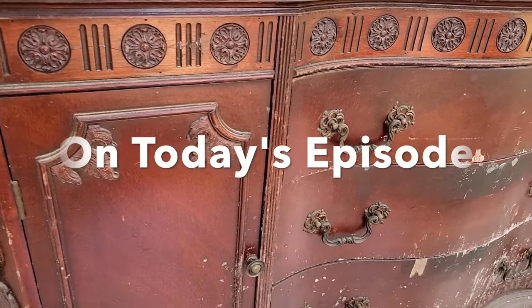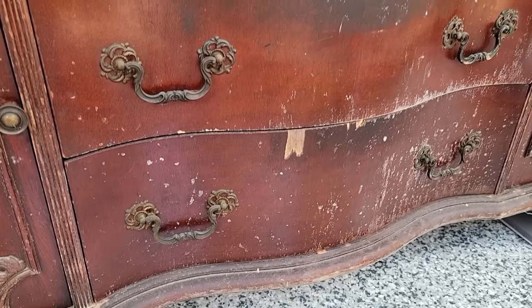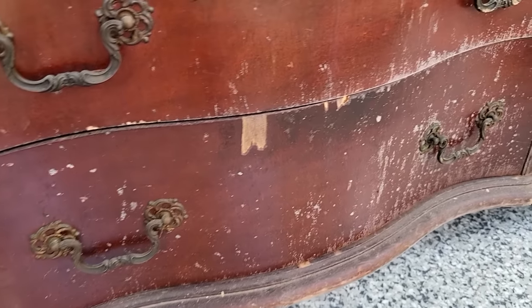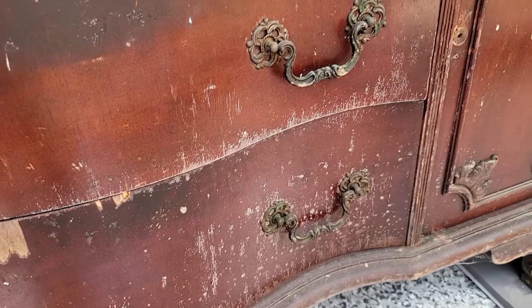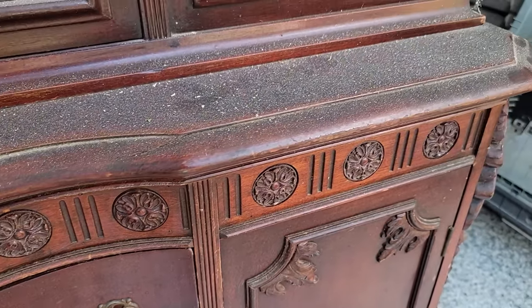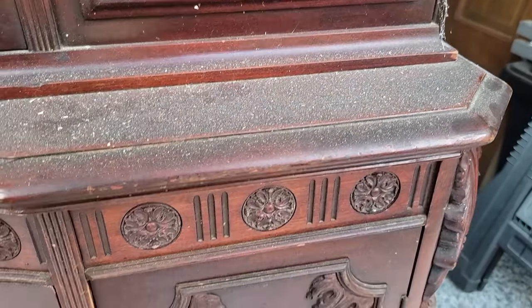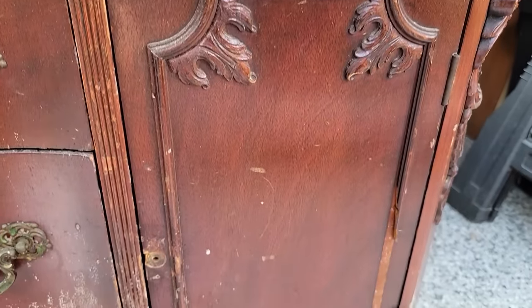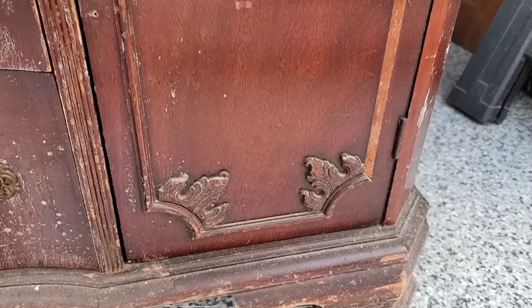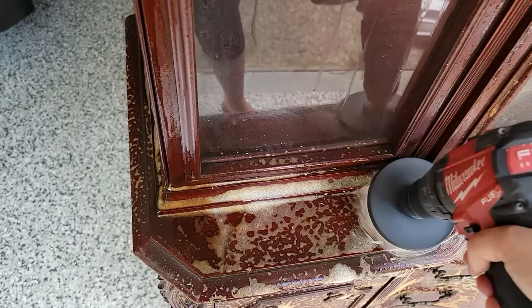On today's episode, I am working on the most disgusting piece of furniture I have ever worked on in the history of my YouTube channel. This piece was gross. I got it for free off of Facebook Marketplace, so at least I didn't spend money on it. It needed a ton of work, but the filth on it was really what made it the most special.